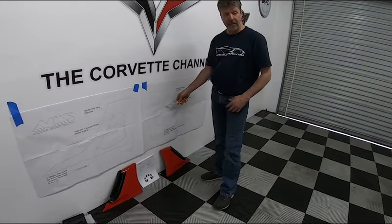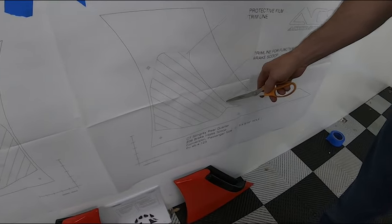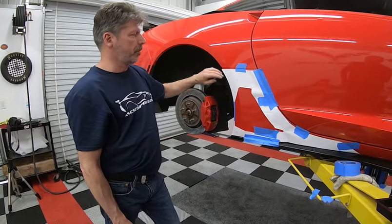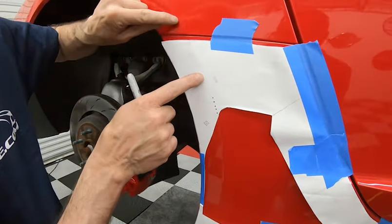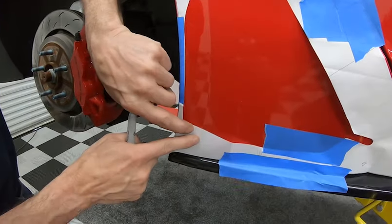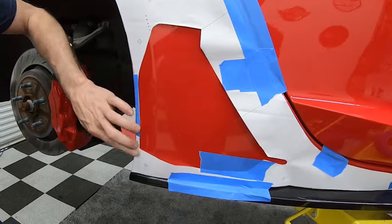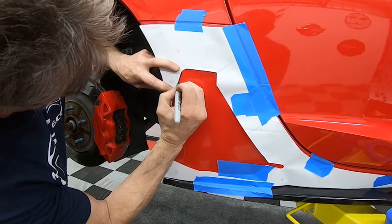Because this is a functional vent, we're going to cut this section out. I'm going to cut the main outline first to make it easier to put on the car and tape it. We've got the template up here — as a general rule, what you really want to focus on are these dashed lines that follow the contour of the body. Line those up perfectly and you'll have no problems. I'll mark on the body with a magic marker to give me the outline to cut.